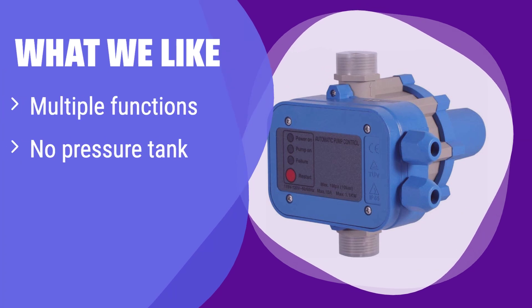What we like: This controller boasts multiple functions, including automatic start-stop and water-level monitoring. It works without a pressure tank and offers efficient energy use. If you need a feature-rich, tankless system with optimized power consumption, this is an excellent choice.